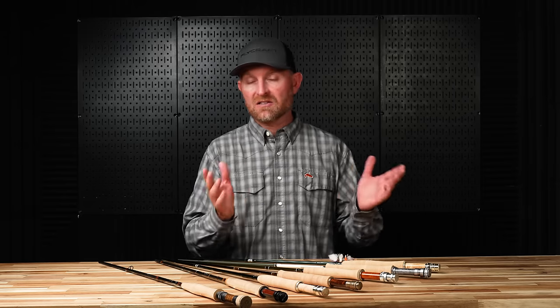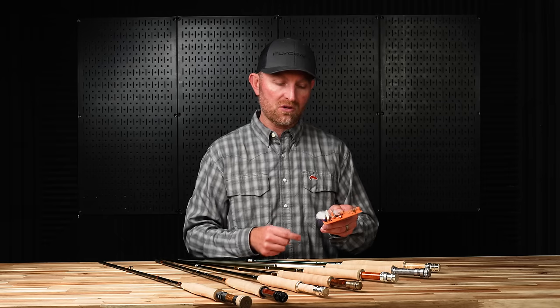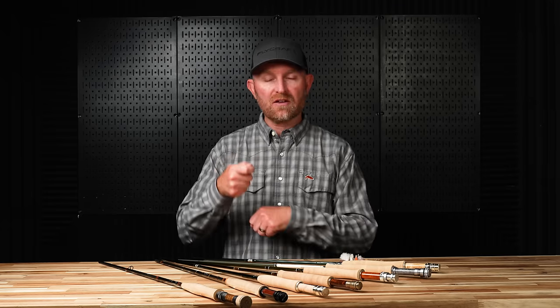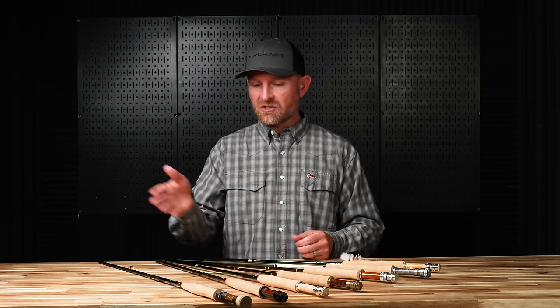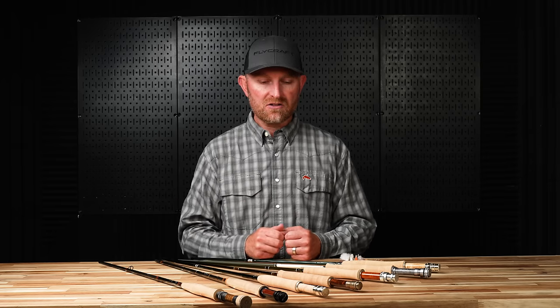Lighter is better as long as you can cast the size of fly. I wouldn't want to take a three-weight for a giant fly like a Chubby Chernobyl, but it would throw a small mayfly, a caddis, even a small terrestrial really well. The lighter rods also provide tippet protection — when you set the hook or fight fish, a softer action rod protects that tippet. As far as brands go, there are dry fly rods available from every fly fishing brand, so find one that works for you.